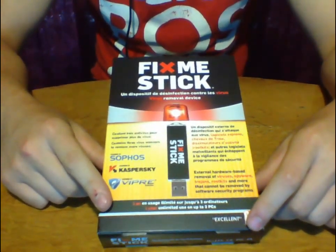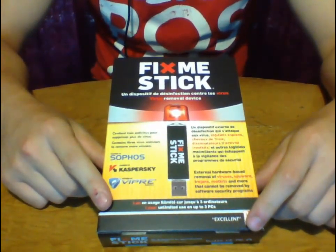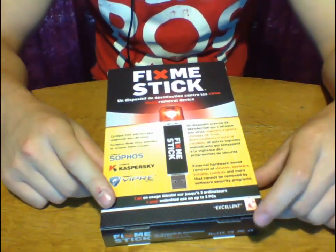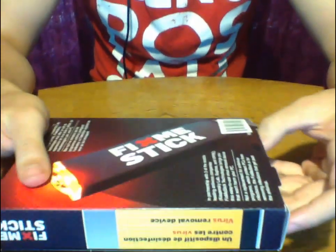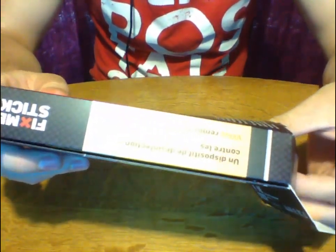It's mainly bought online right now, but I'm sure it will become a retail product soon enough. I'm just going to unbox it — you'll actually be able to see I've already broken the seal on this product. Technically I already have opened this; I was helping one of my family members get a virus off their computer and used this.